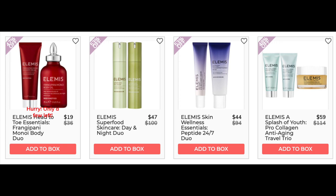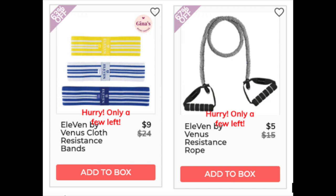The next company is Elemis. The Elemis Head to Toe Essentials Frangipani Monoi Body Duo — I could not find this as a set, only as individual items. They have a 4.4 star rating with 158 reviews — luxurious and moisturizing, though you have to warm the oil to melt it. The Elemis Superfood Skincare Day and Night Duo, the Elemis Skin Wellness Essential Peptide 24-7 Duo, and the Elemis A Splash of Youth Pro-Collagen Anti-Aging Travel Trio — I could not find any of these as sets, only individual items, each with less than 10 reviews. With this brand, check the ingredients yourself if you have any allergies. The next company is Eleven by Venus — I could not even find their products on the company's website, so they might just be outdated. Nothing was found for either product.